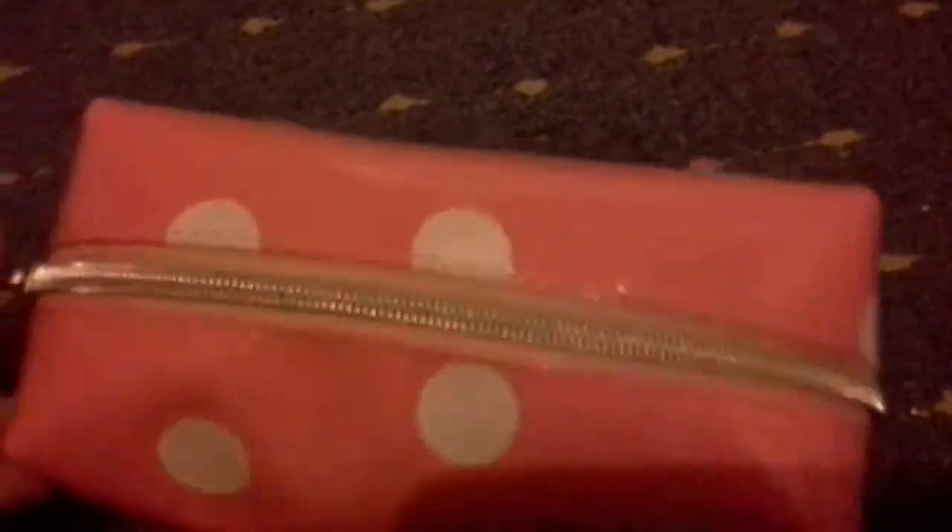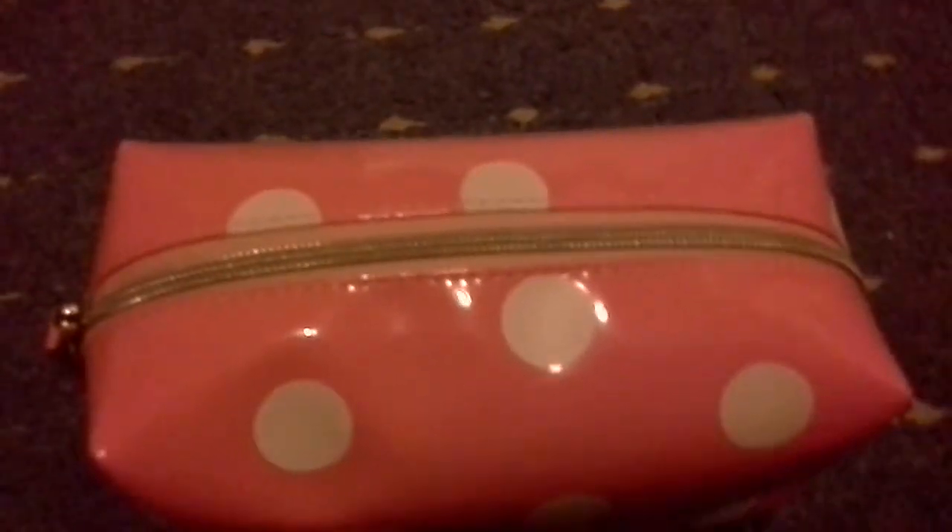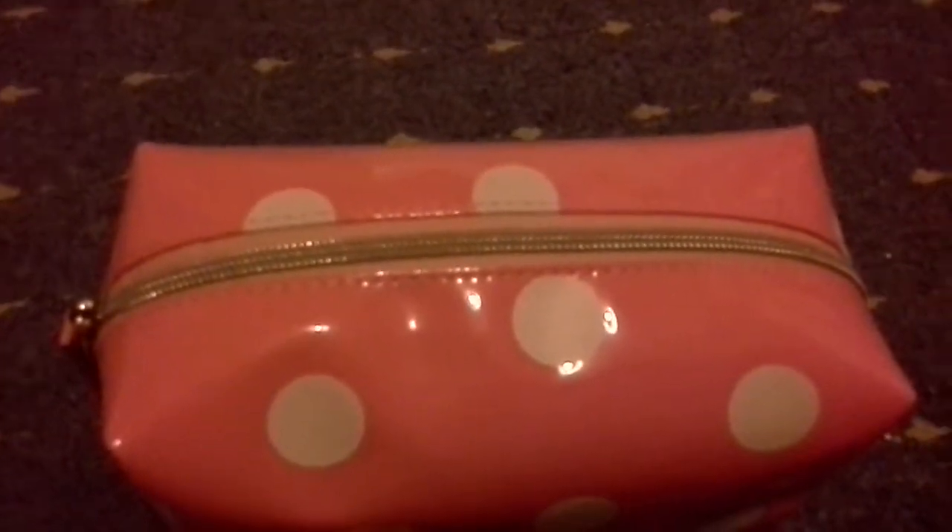So this is my Zoella Beauty bag — I got it for Christmas. It's a really cute guinea pig/hamster thing on it; it's like pale pink with white polka dots. It's really cute, I love it. I'll pause and open it because it's impossible to try to open this with one hand. Okay, so I've opened it — as you can see, it is really jam-packed. So let's just get started.